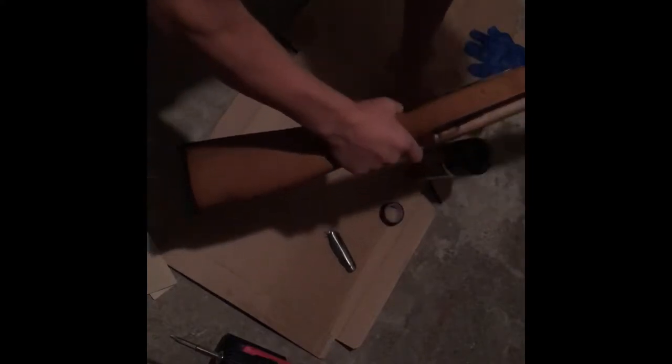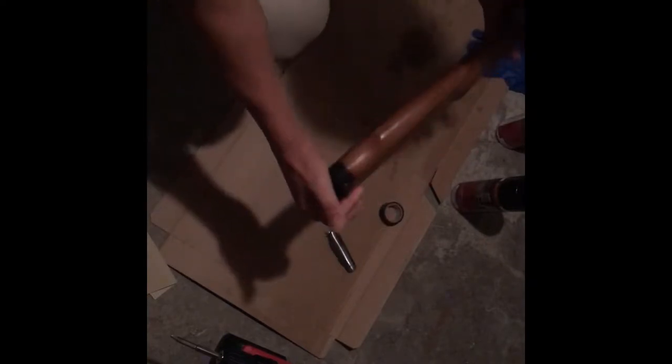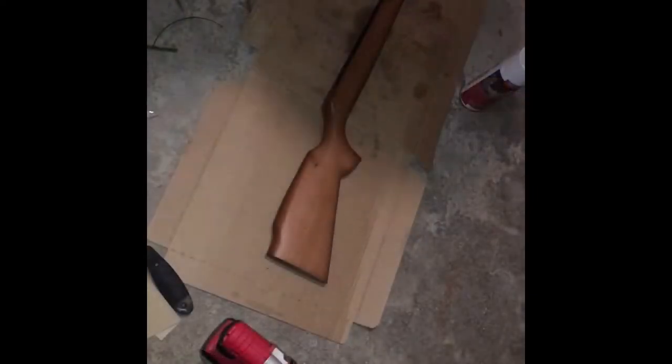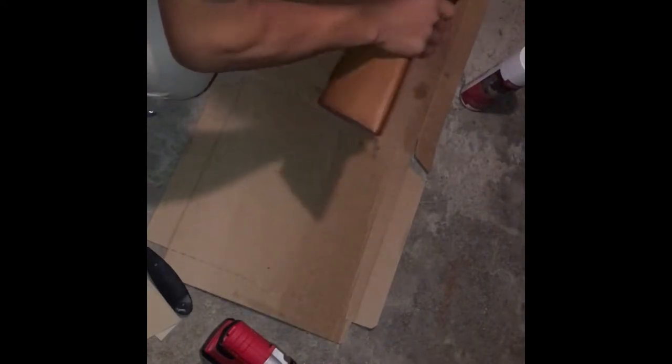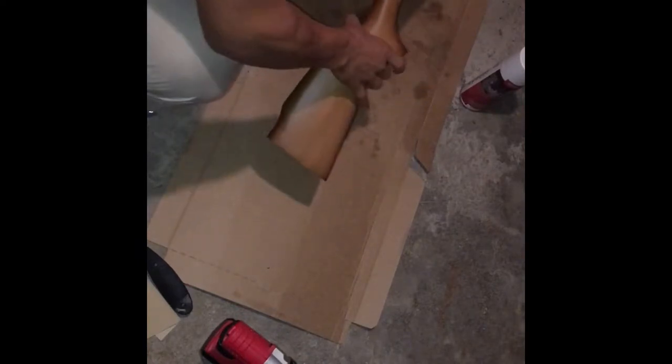We need to take everything out. Then we need to sand this down a little bit, and we're gonna have to tape the inside since we don't want to spray it inside. As you can see, I've taped most of the inside part where I don't want it to be sprayed. The next thing we're gonna do is hang it down to spray it.